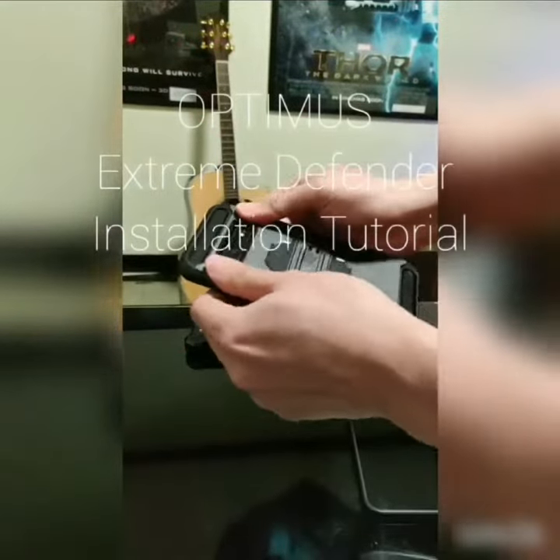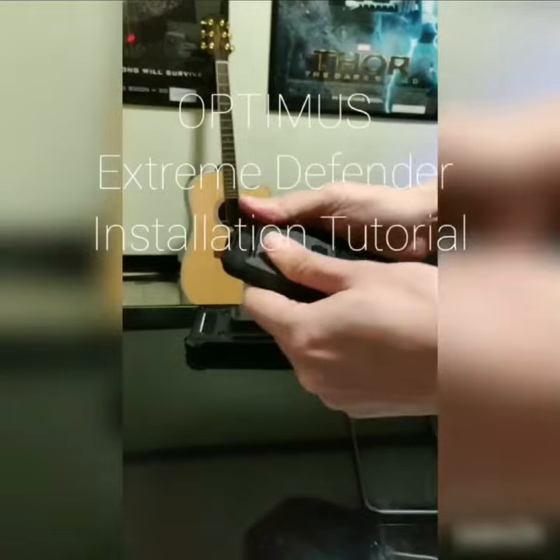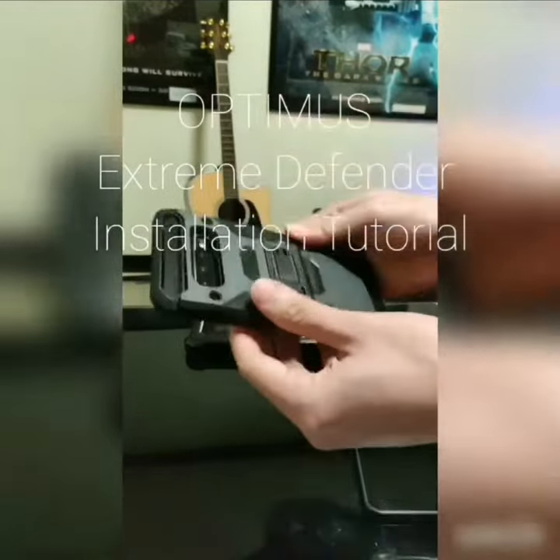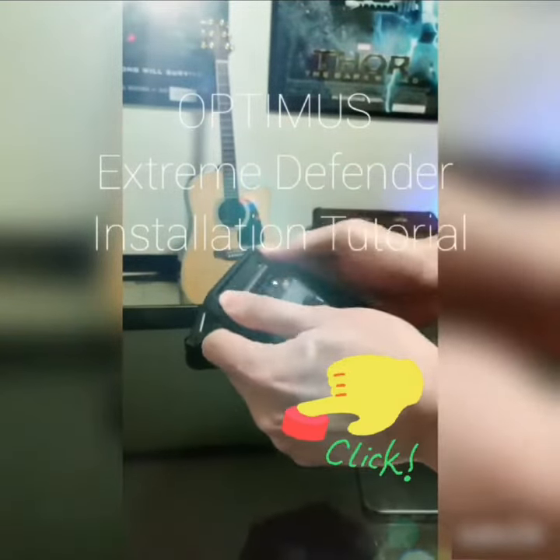Step 2. Place the back plate on the back of your phone. Make sure that all the corners and edges of the case are firmly attached to the phone. Press it lightly on all sides until you hear a satisfying click.